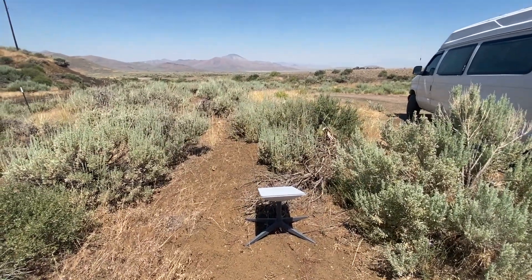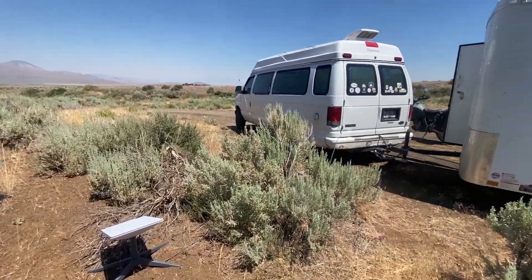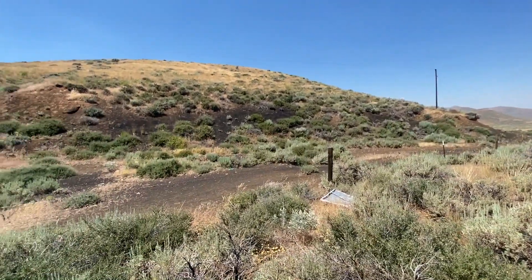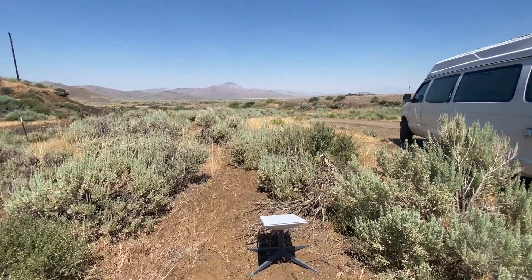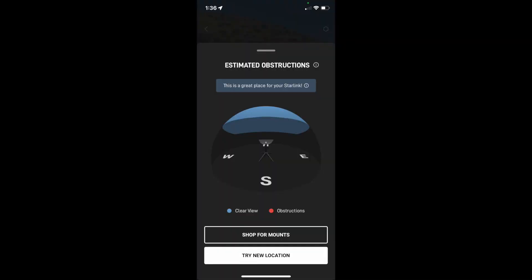Here's why it works. This is my view of the north. The van is to the east and the hills to the west. My view of the north is clear, so I'm literally just shooting this gap straight behind me between the van and the hill, and I have a perfect Starlink connection. Even the check for obstructions portion of the app says so.